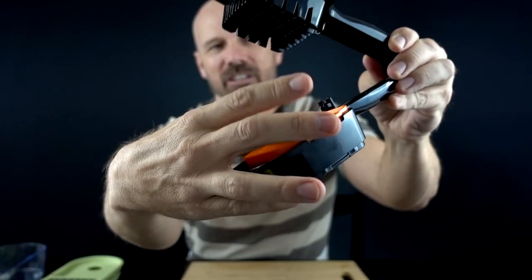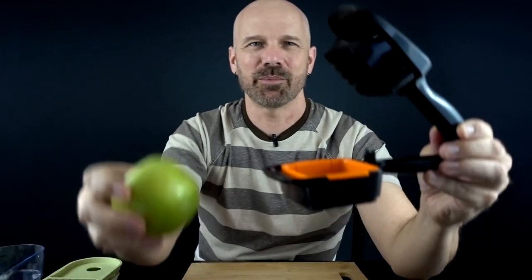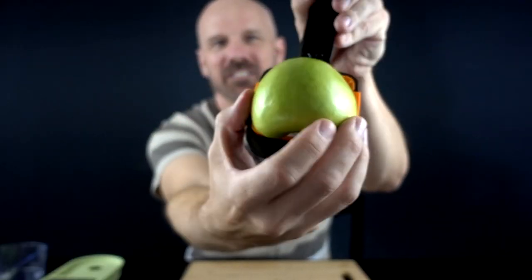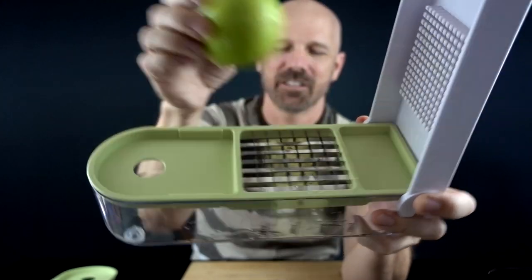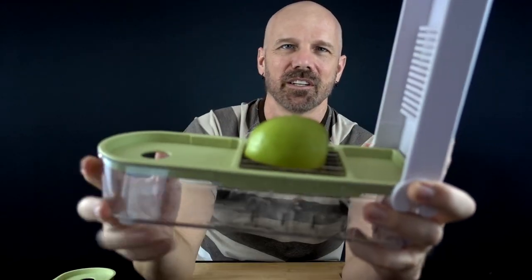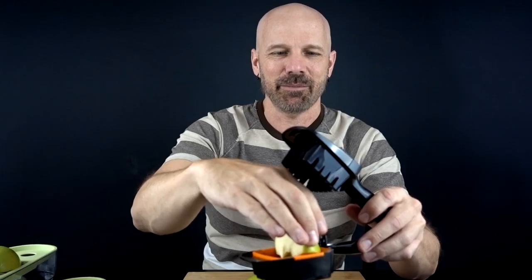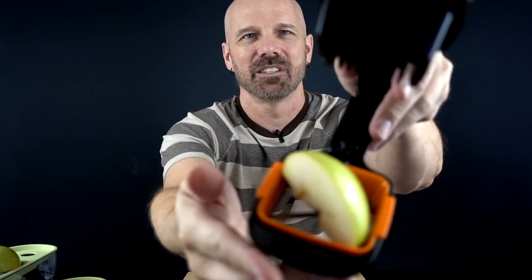Let's try a green apple next. Both instructions say to use a flat surface by cutting it in half. First I'm going to put the wedge attachment in the Nutri Chopper to create some nice apple wedges. But obviously you can't fit the entire thing in there — even cut in half it's too big. So I'm going to have to cut this down even more. At that point, how much cutting do you want to do before this becomes too much work?